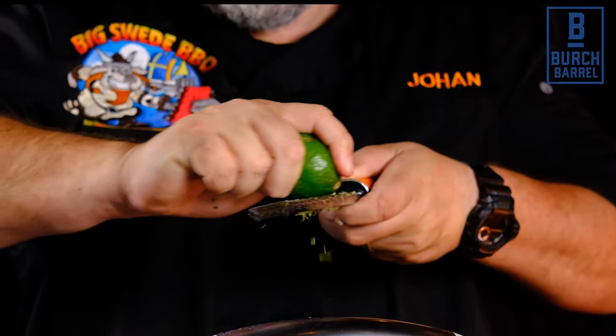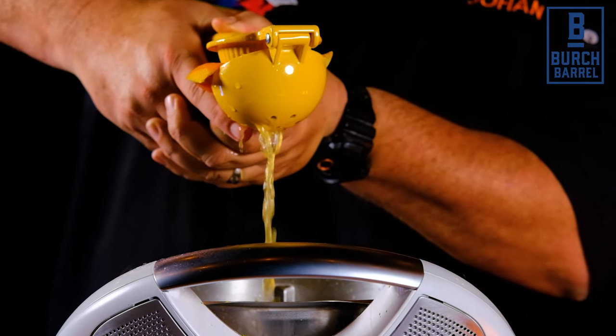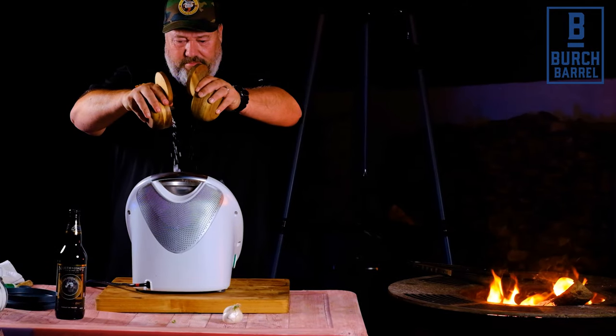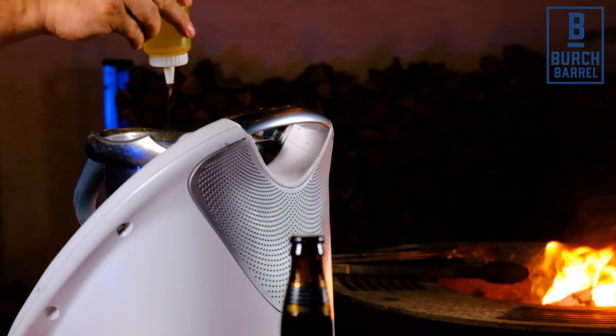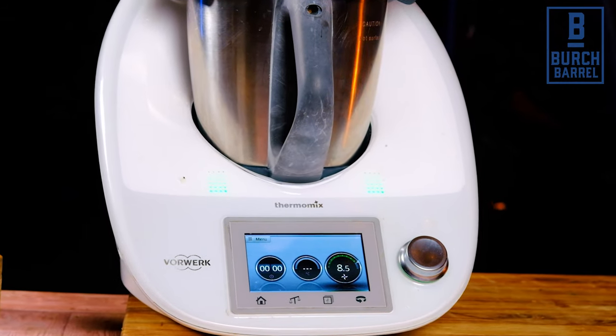Next, zest and juice three limes and also zest and juice one orange. Then add one tablespoon of sea salt, one tablespoon of sugar, and one tablespoon of black pepper. We also want to add about two tablespoons of olive oil and two cups of an imperial stout beer.